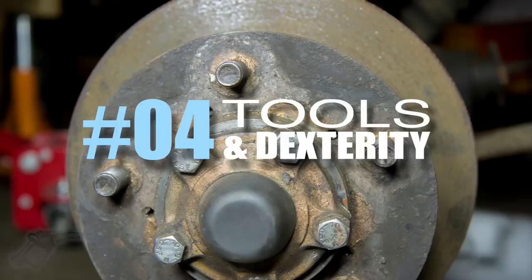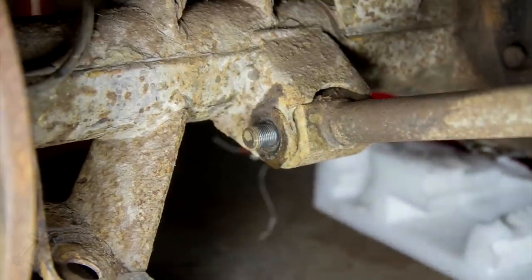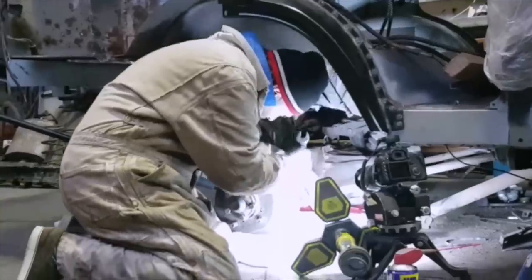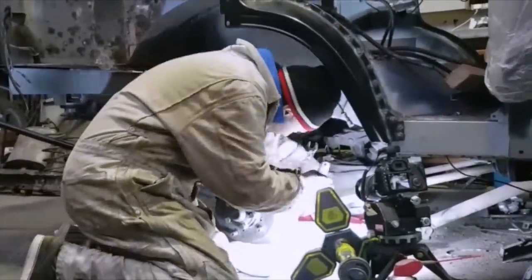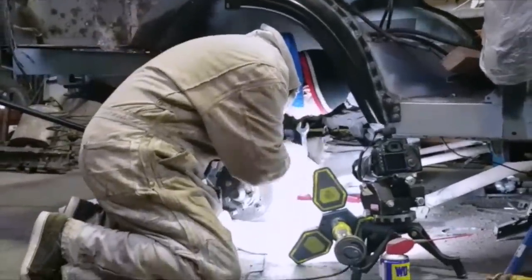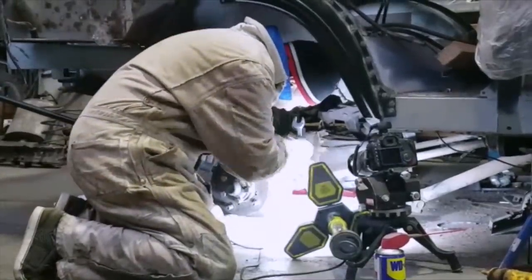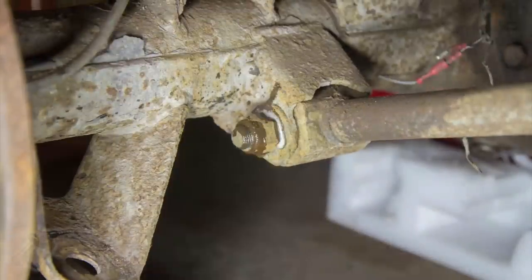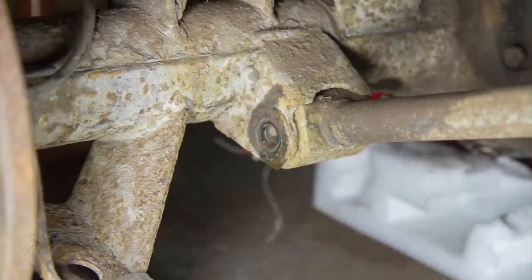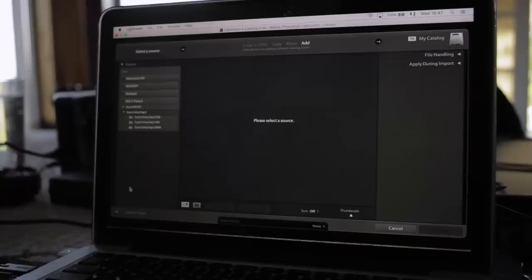Number four: tools and dexterity. If you're going to do this in any kind of reasonable time, you need to be quick and precise because the tools have to come out of shot each time and then go back on the component for the next shot. There's nothing worse than having an off day where your hand-eye coordination just isn't working and you're fumbling every time you go to replace the tool.